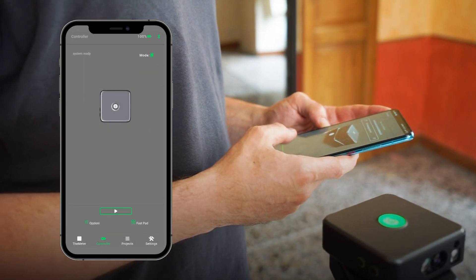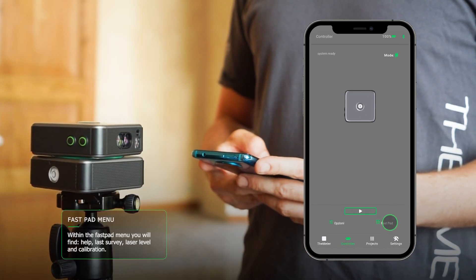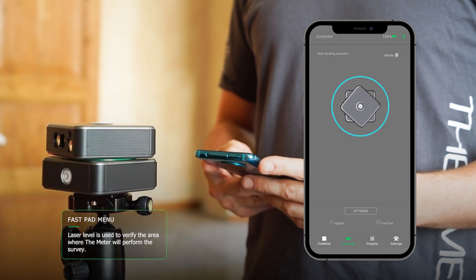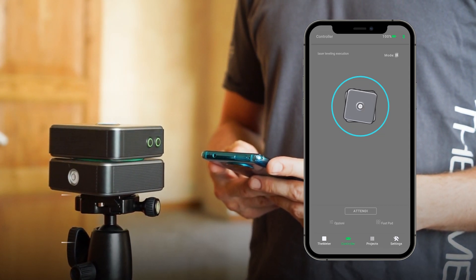From this screen, you can manage the settings and features of the chosen mode. FastPad allows us to choose, for example, the laser level that allows us to check the location of the elevation where the meter will perform the survey. We recommend keeping 10 centimeters from the path of the laser.